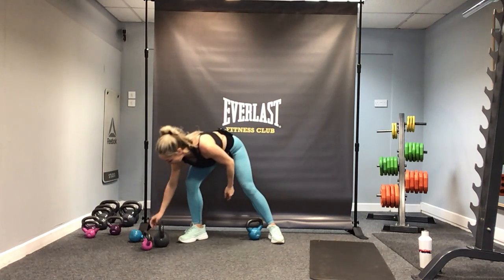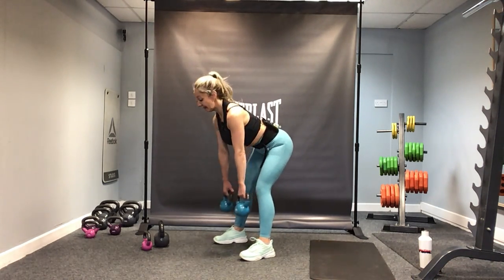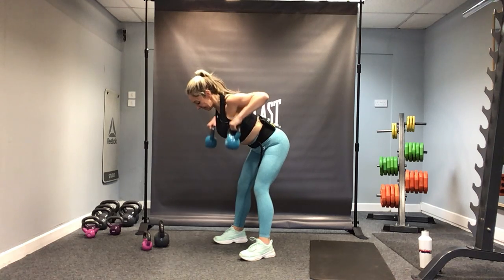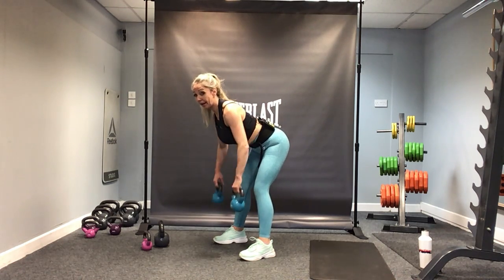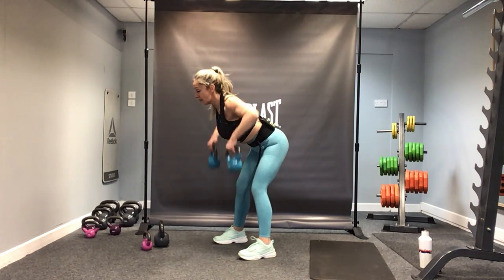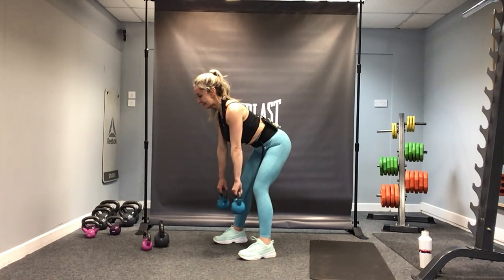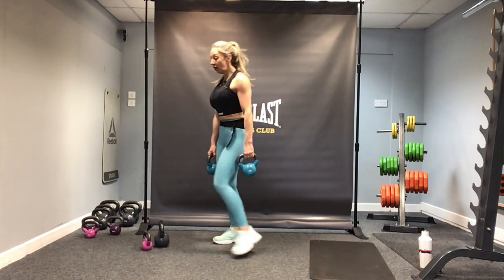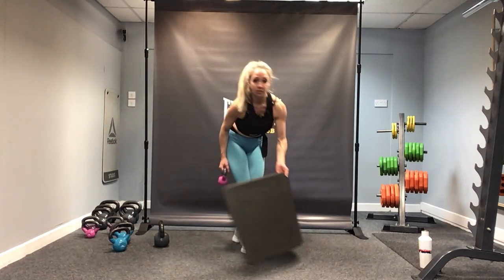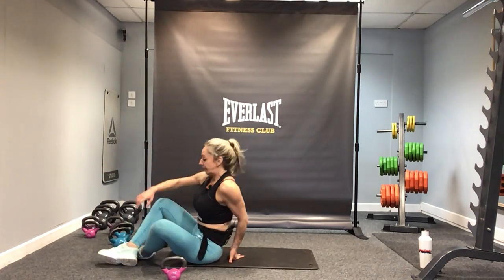If you've got those two kettlebells, grab them — if not, just go with alternating row. Tip forward from the hips and let's row for 10. Back long, remember. Head up, knees soft, squeeze the top of the back. And one — stand. If you're on that single arm, do your 10 on the other arm. Don't rush it, and then you'll probably need a lighter weight for the core to finish.